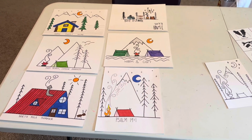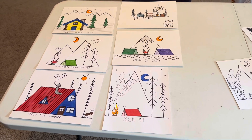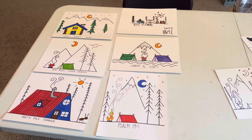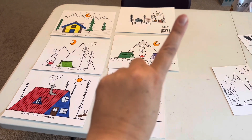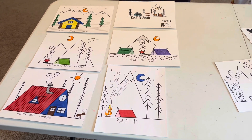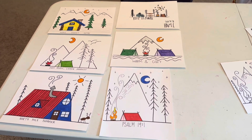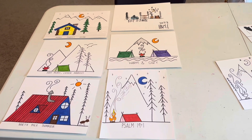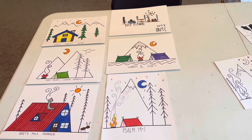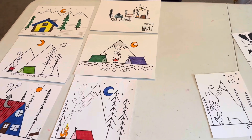Hi CC friends. This year I have the journeyman class in CC. Usually for all things art, I recommend Art with Allie — I will link her channel right here. Allie is a personal friend of mine. She used to be a part of our community. She is phenomenal. But in my class, most of my students have already been through cycle three and actually had me when they were in cycle three, three years ago. So I was looking for some different inspirations.